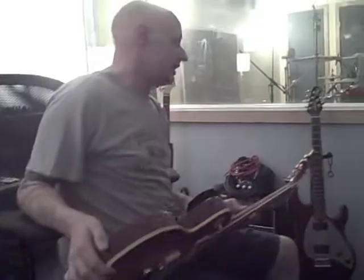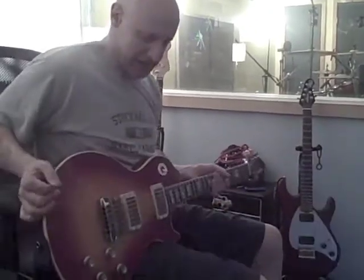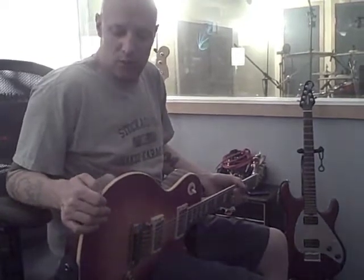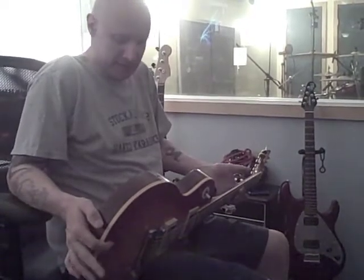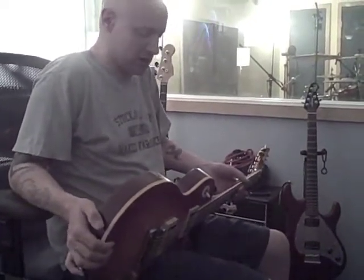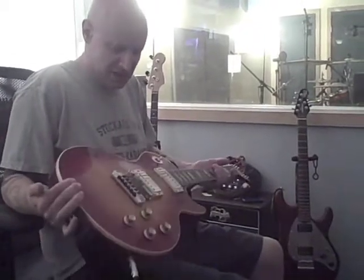I bought this guitar in 1996 — I had never had a full-on Les Paul and I really wanted one. I went into a local music store in Fort Collins one day and everybody was like, 'Dude, you got to play this thing.' They picked the guitar up, handed it to me, and I was just like, what the hell — this thing is just, you know...